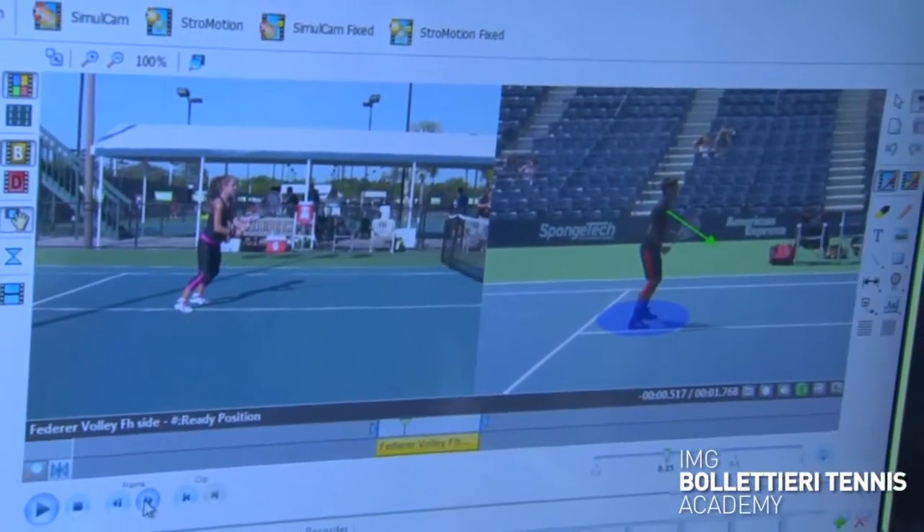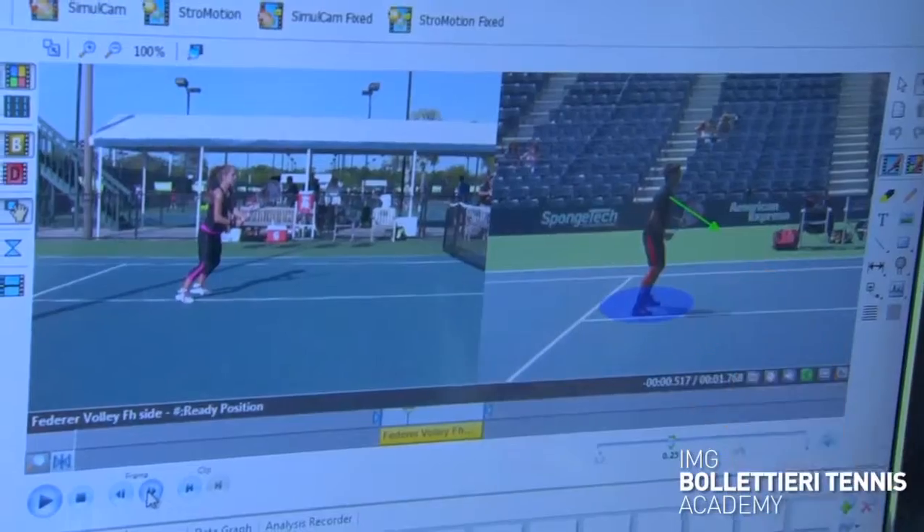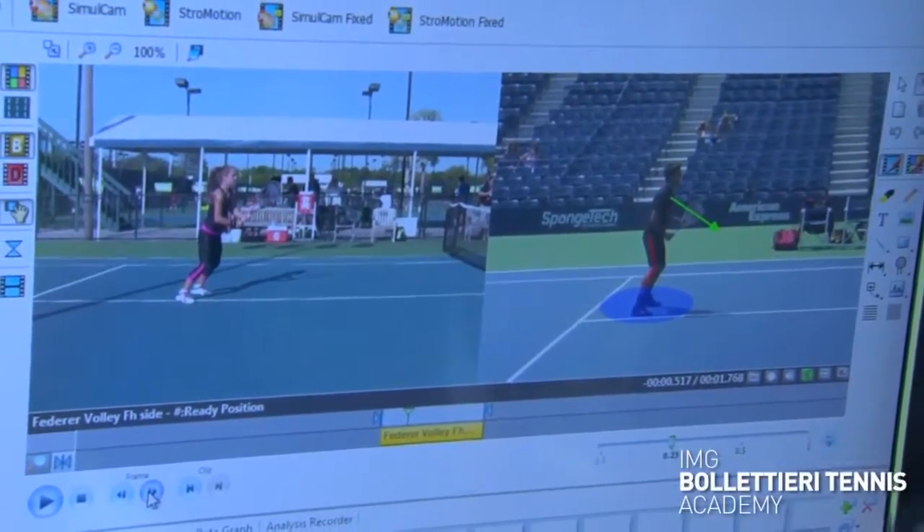Rolling into the first key position as we did on the forehand and the backhand, the first key position is the ready position. We might not be at the baseline but we still need to have good foundation — even more so when we're at the net. You've got to be in a good reaction ready position because you have no idea where that opponent is going to hit the ball.